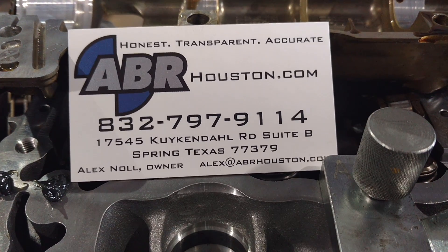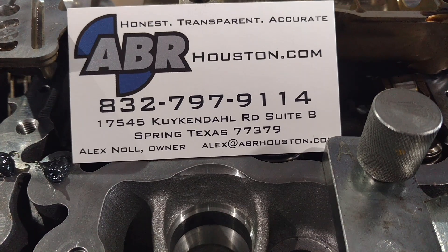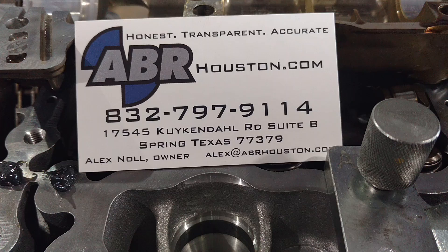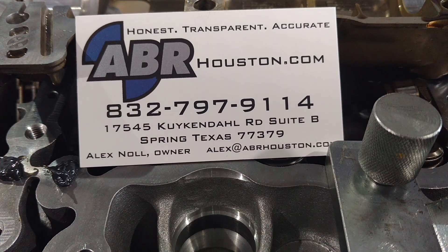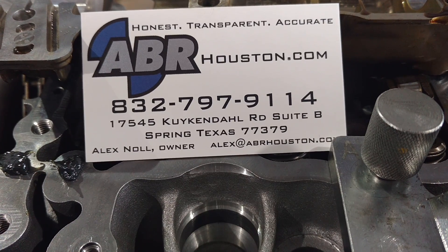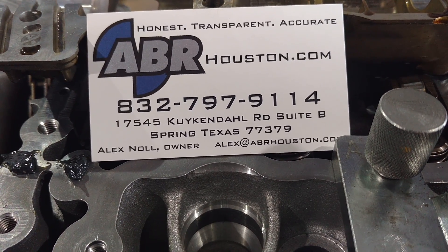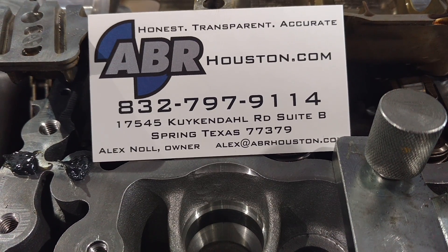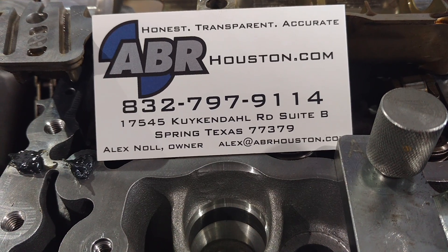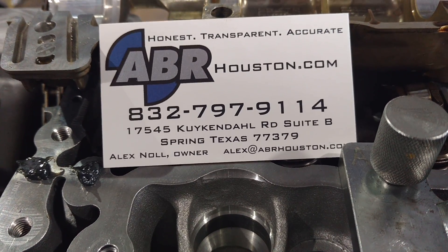Hey folks, this is Alex over at ABR Houston. Sorry it may be a little bit loud today — we are working away at the shop. I wanted to go over a common issue that we have on the N54s, which is the 335 engines. You may occasionally get a half check engine light while accelerating, and it is kind of a little bit of a battle sometimes to figure out exactly what it is, but there is an order of operation that works out pretty good.